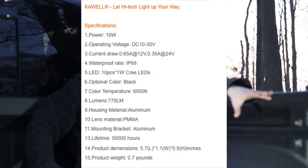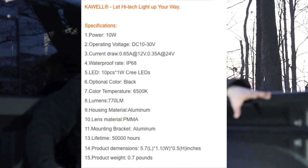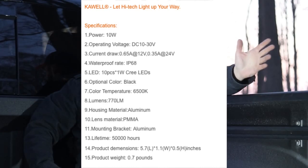My cat is going freaking crazy over here — every time I make a video my cats decide they want to hang out. Anyway, these lights are rated at 770 lumens each. I don't know if that's 100% true — that's what it said on the site where I bought them. So we're looking at roughly 1,300 lumens total coming off these things.